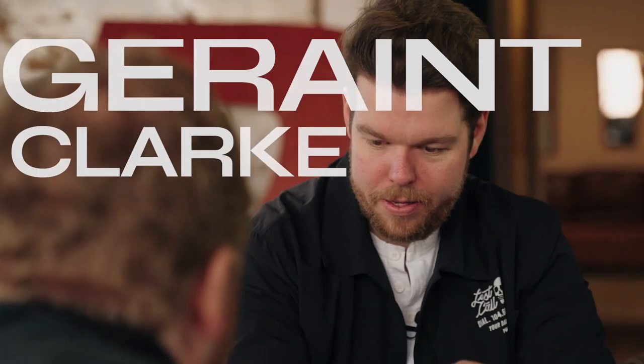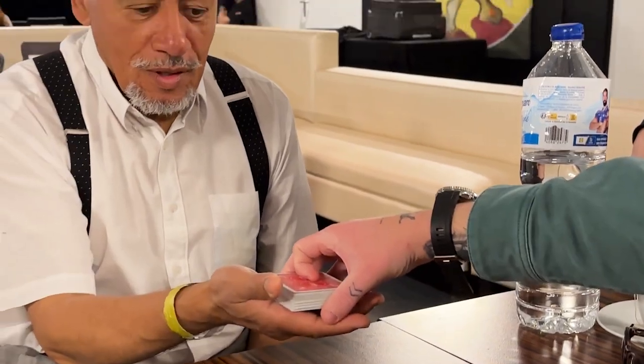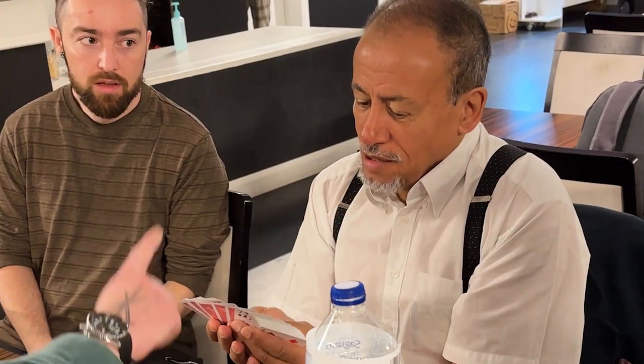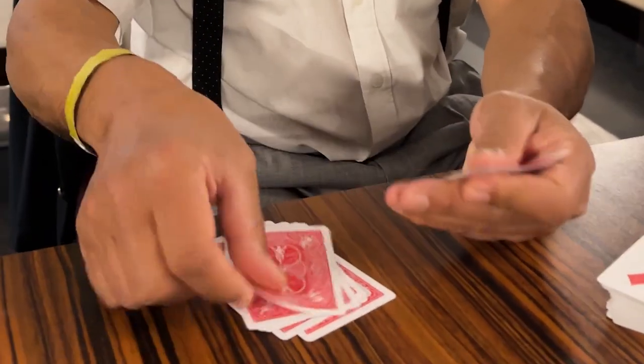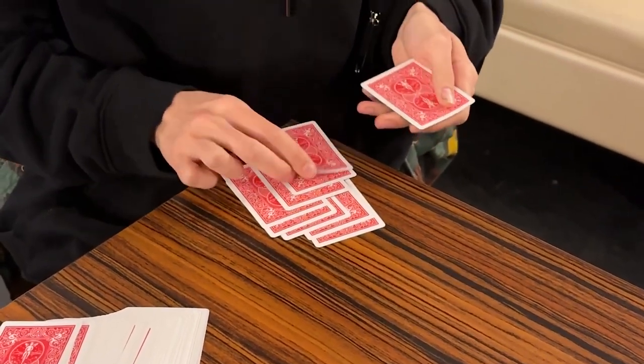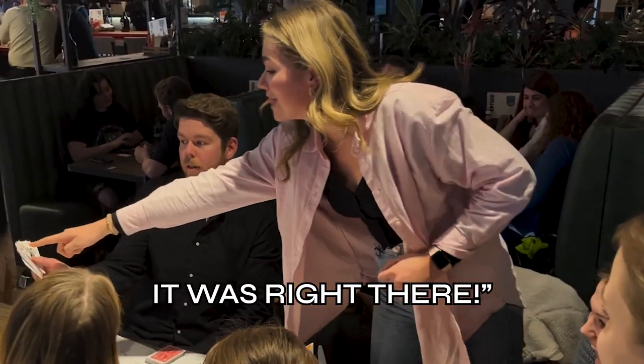To me, the best card magic you can do is where you don't touch the deck at all — where the spectator literally does everything. With any thought-of card to pocket, they take the deck, they count 10 cards, they think of any one, and you can make it vanish from their hands without ever touching the deck. When they recount the cards, now they only have nine. The card they were thinking of is gone. There is no five of spades. And it appears inside your pocket.